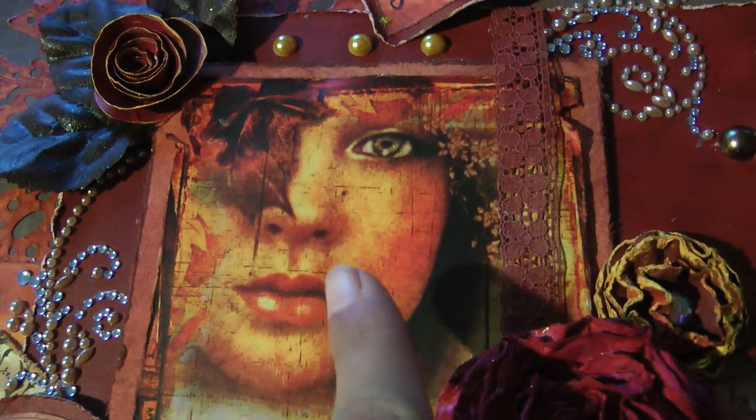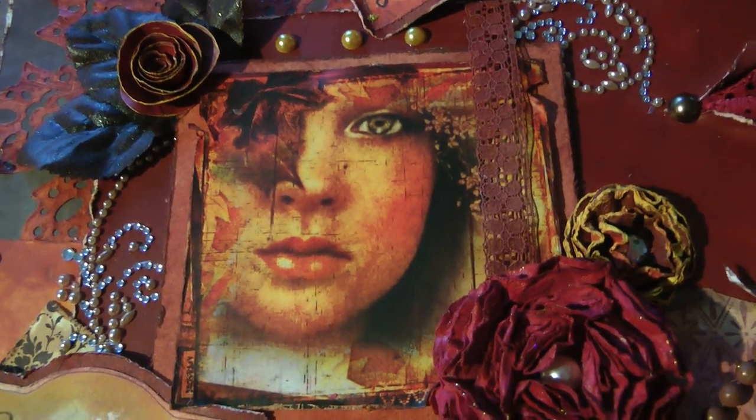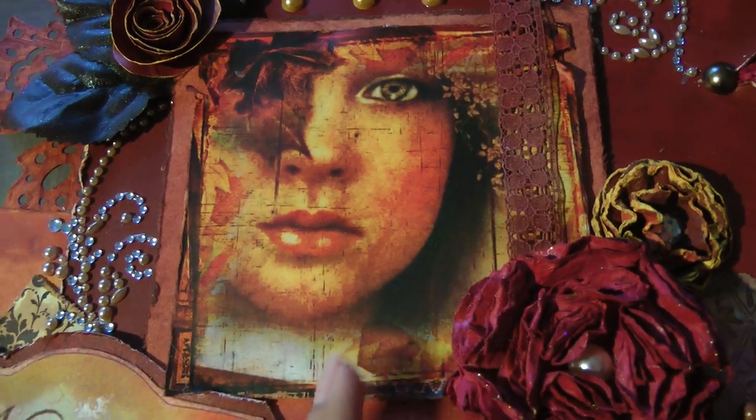This picture I got online and it just caught my eye. As soon as I saw it I was like, I have to use this image for my challenge. So I drew all my inspiration from this particular picture.